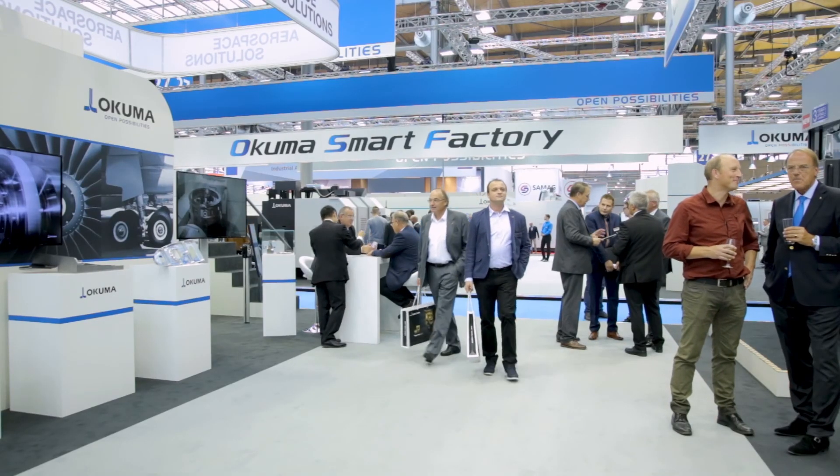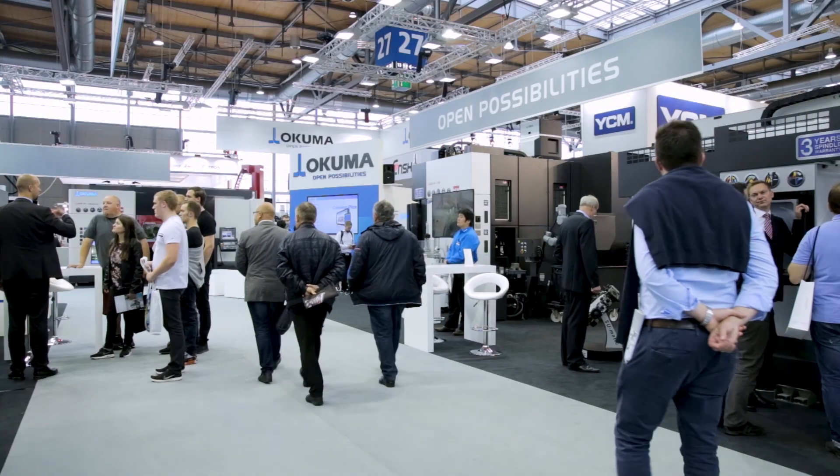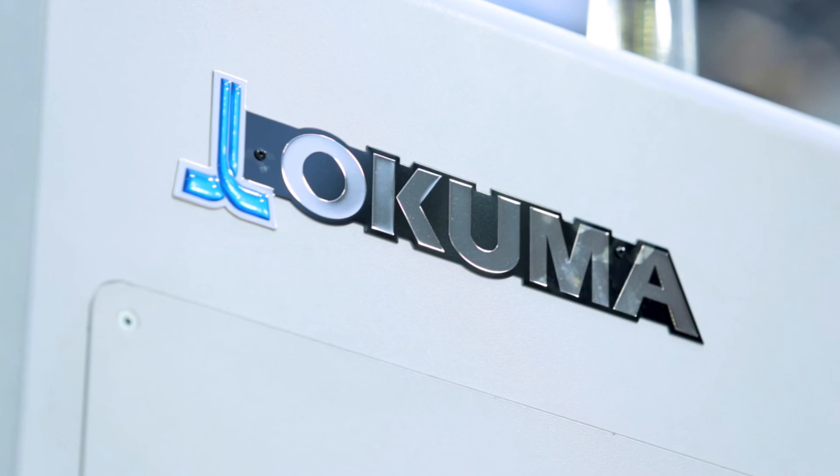For us, we made a big step forward by having this powerful partner, and we will see what will be possible with these machines in the future.